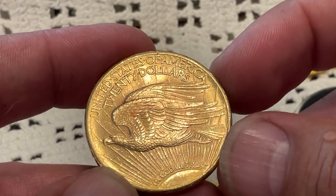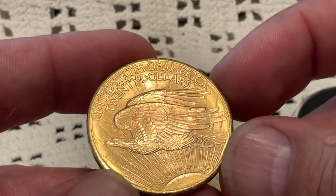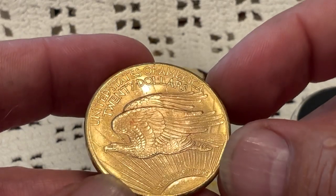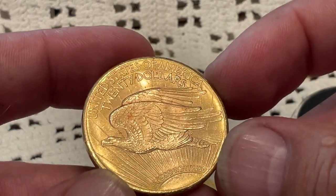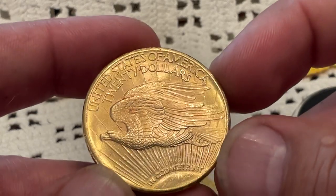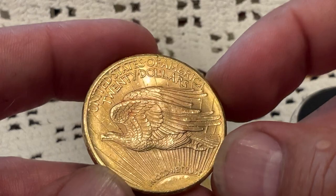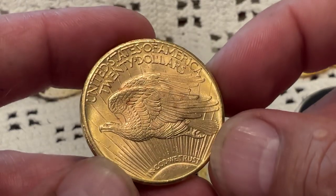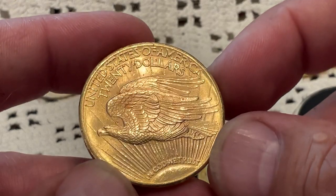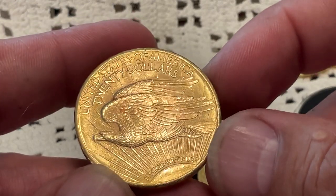All right, look at all the lettering — all the high spots on the lettering are shiny. All the high spots on the wings are shiny. But the low spots, the background, appears to still have luster. Now this one has some copper spots.